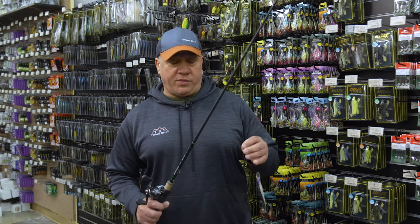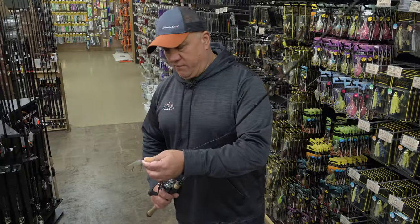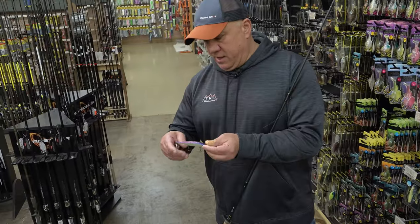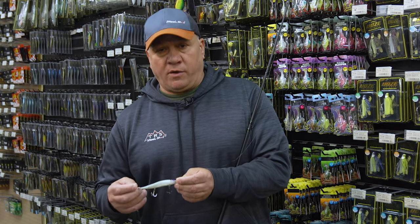If they're a little deeper, I'm going to go with the Mega Bass 110 Plus One. It gets me down to that 8 to 10 foot range. And first thing I'm going to do when I get this bait is I am going to change out the hooks. They come with really sharp hooks but they're a thin wire hook.